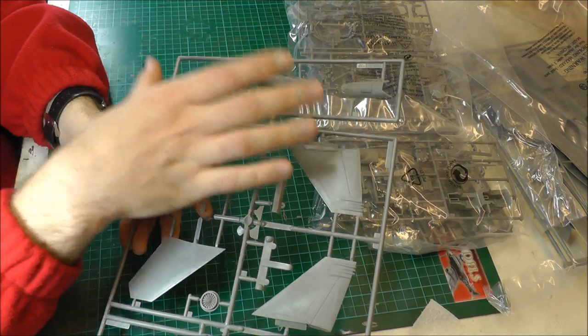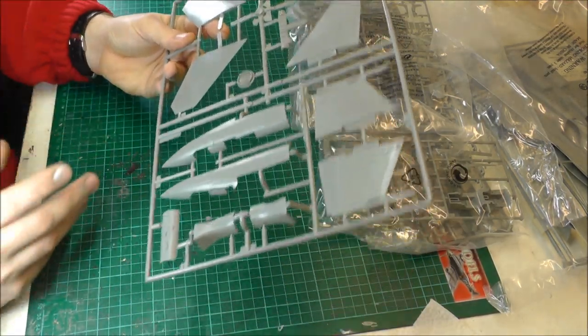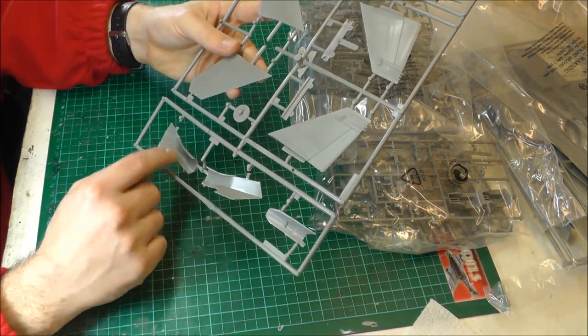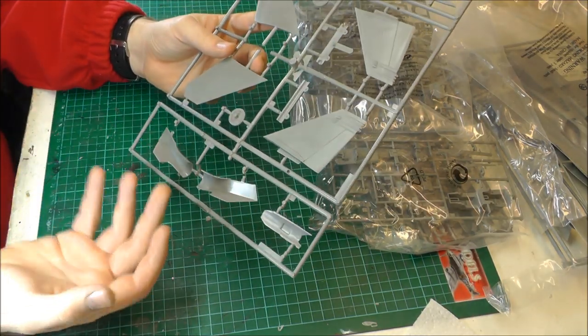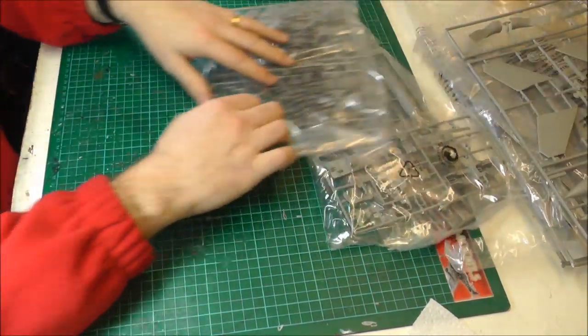We've got our air intakes here — two-piece air intakes. We've got some ejector pin marks inside the actual air intakes, so you might want to be sanding them out so that you can have your air intakes looking nice and smooth. Well, that's that piece.